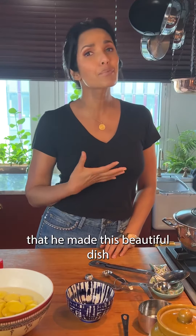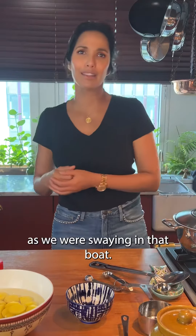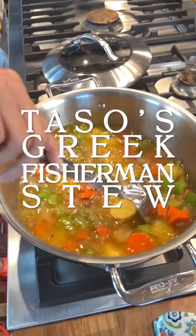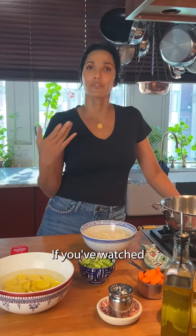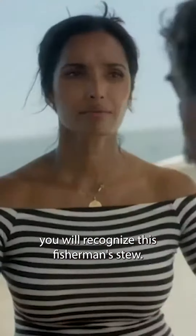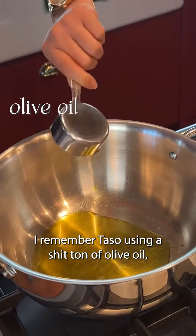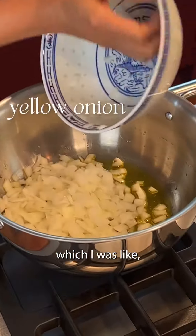I am impressed that he made this beautiful dish in that tiny little kitchen, as if we were swaying in that boat. If you've watched the Greek episode of Taste the Nation season two, you will recognize this fisherman's stew. I remember Tazo using a shit ton of olive oil, which I was like, oh my god.